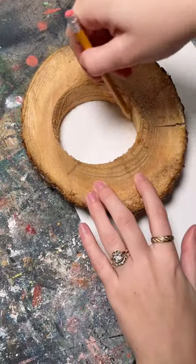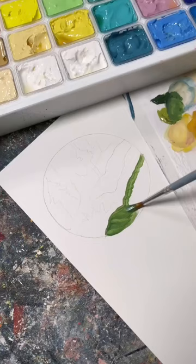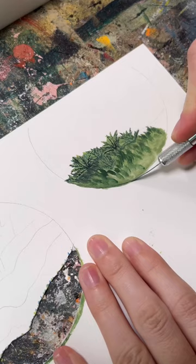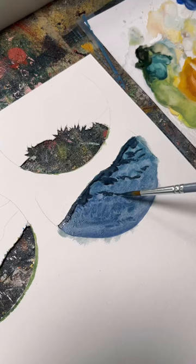My parents have a history of saving things for me that they think I can make something out of, and this wood came from my dad, who was cutting down a dying cedar tree and noticed this perfect hole in the middle, so of course he saved it for me.